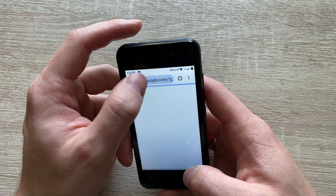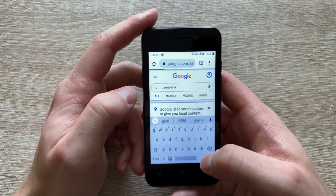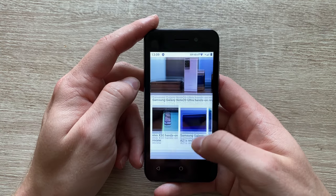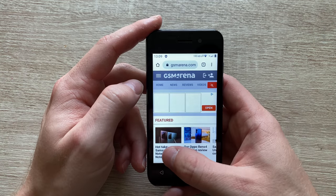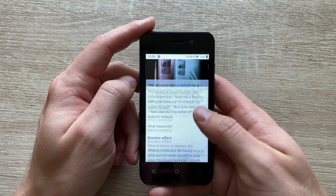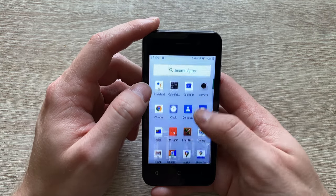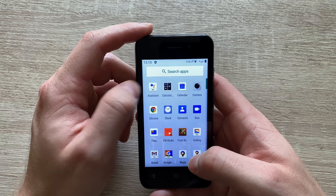Even browsing — a lot of you guys complain that everyday typical usage is quite poor with entry level handsets. That's not the case with the IMO Q2 Plus, as you can see. It's not all brilliant, mind you — it would be nice if the phone would have the home, recent, and back buttons backlit. But considering the price of the handset, it's actually not that bad.